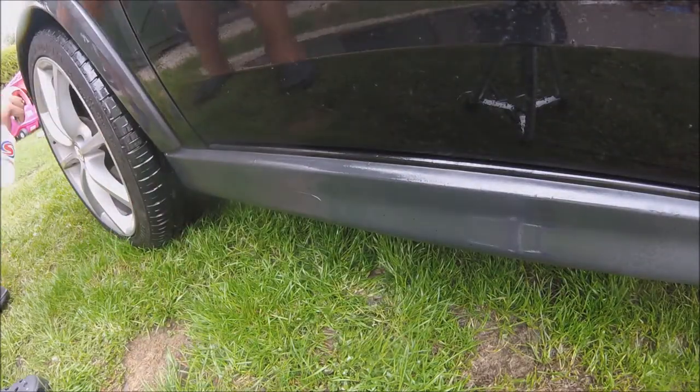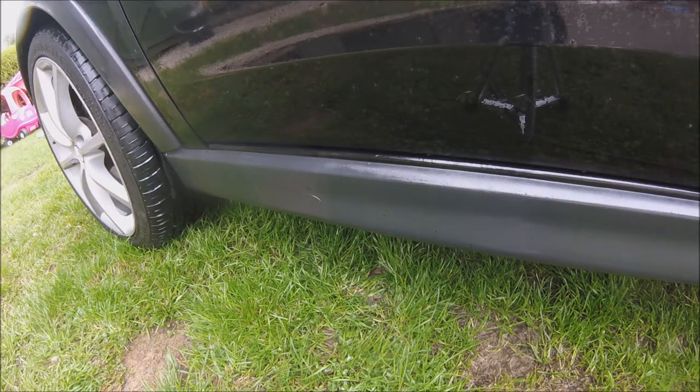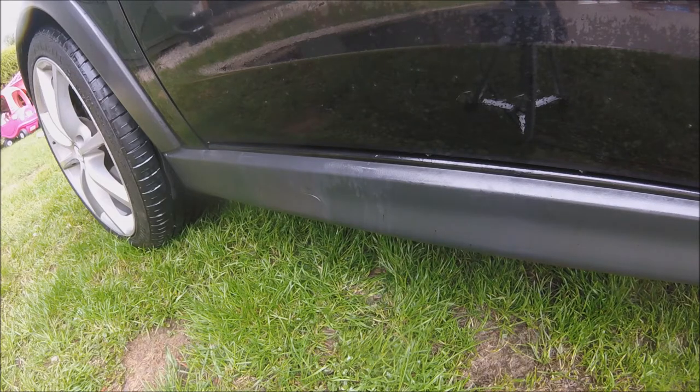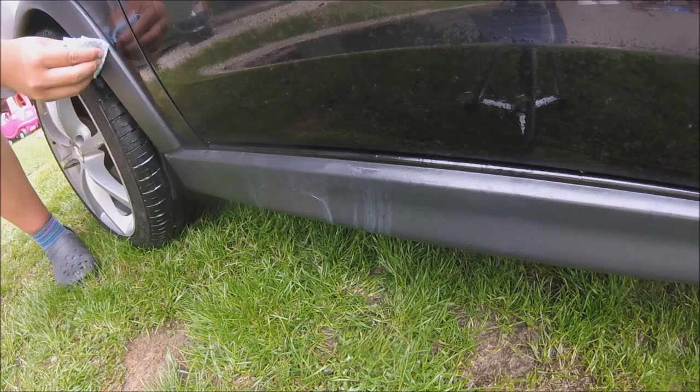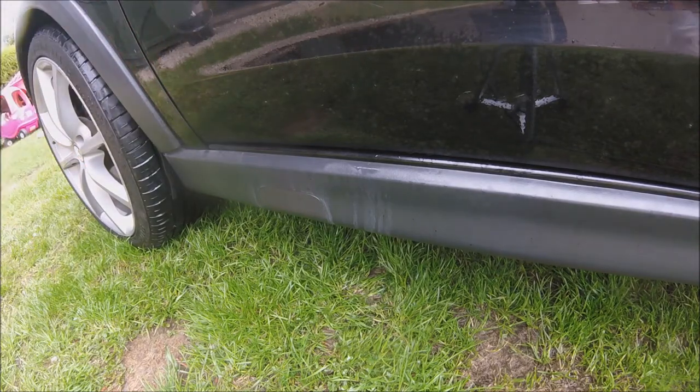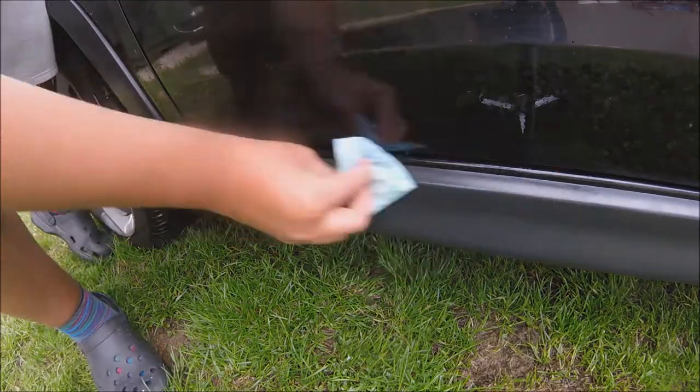The next product we use is Tardis — a fast-acting solvent-based tar and adhesive remover. It contains emulsifiers for easy rinsing and removes tar, adhesives and hydrocarbon wax. It's a highly effective fast-acting formulation. I left the Tardis on the panel for about 5 minutes and then rinsed off with the pressure washer.